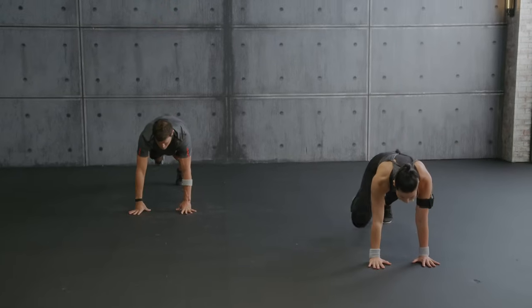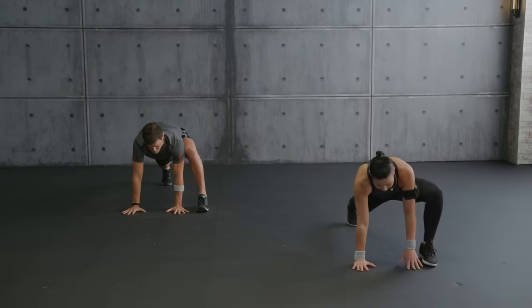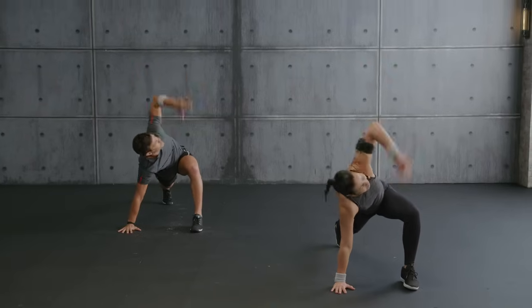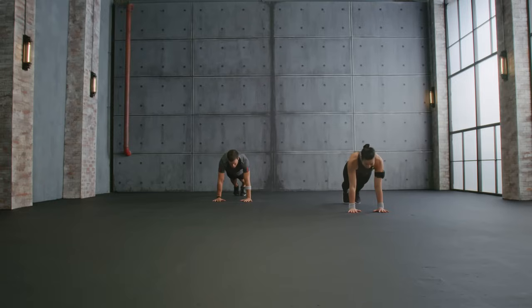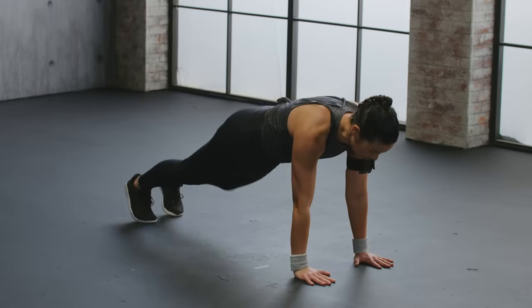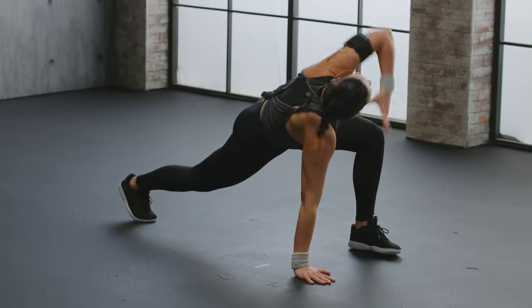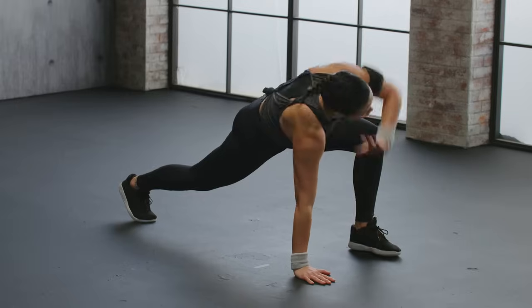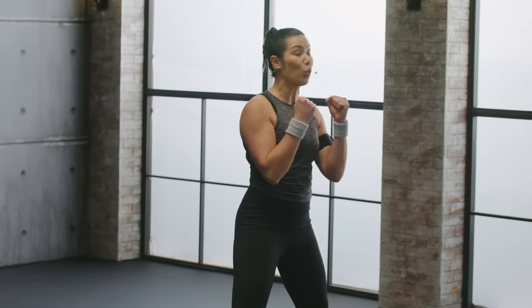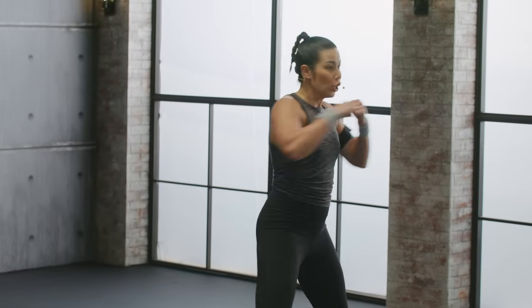Hold here, step back to plank. Runner's lunge other side — reach to the sky, stretch. Aurelio: feels great! Yes, it's our opening. Repeat again, reach. Last one — and up. Come to a squat, roll up. We're going into punches in squats, let's go — punch, two squats again, shoulders down.